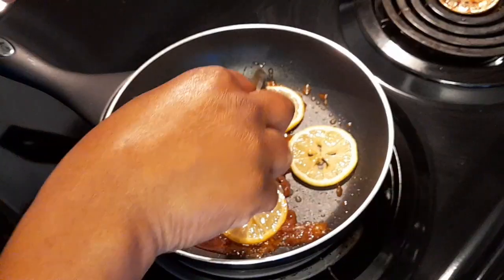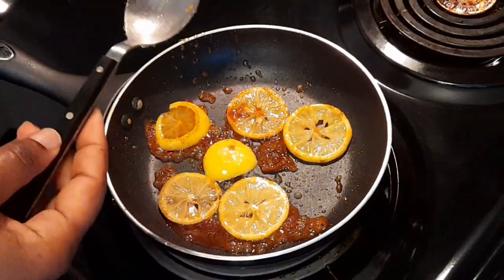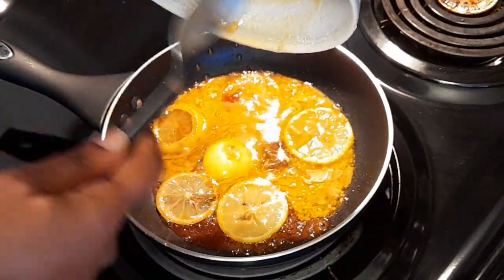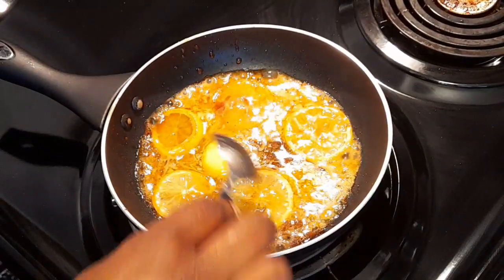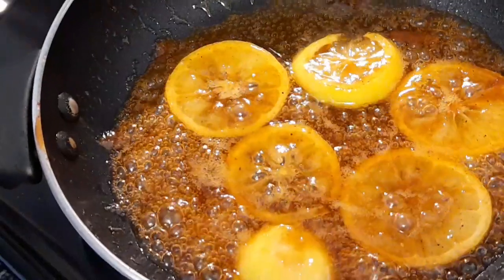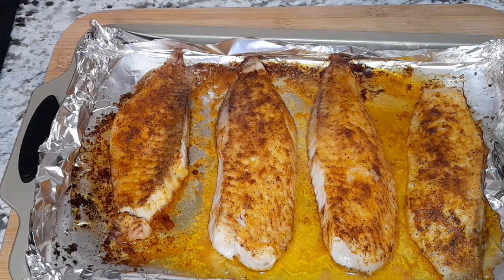I'm going to go ahead and turn my lemon, and add the remainder of my butter — so this will be the dressing for your fish. Just turn the heat on low and allow everything to come together. So here you have the glaze for your fish. Initially after 15 minutes, I take my fish out the oven and then I'm going to plate it and put the glaze on.